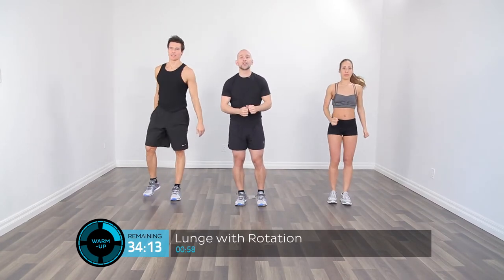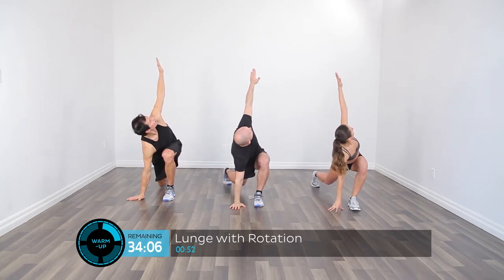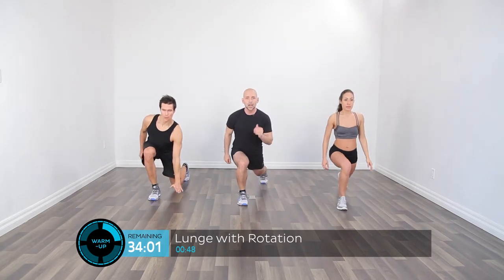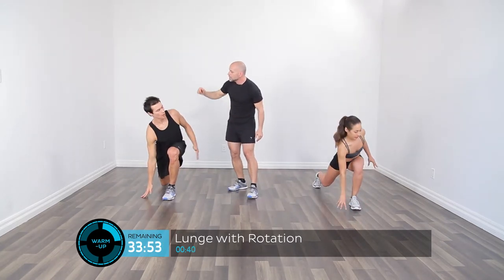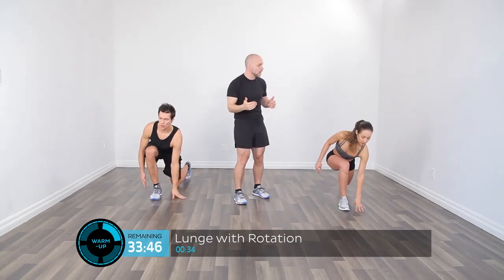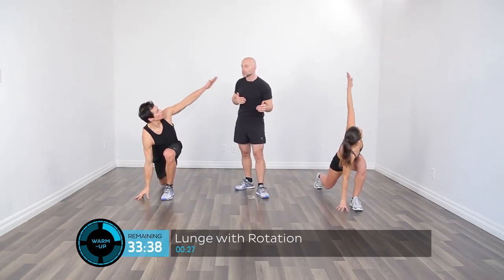Now we're going to go back into a lunging pattern. Except this time, we're going to lunge back, place a hand down on the ground, and reach up and point towards the ceiling. Step forward again to the start position. Take a step back, the hand comes down on the floor, rotate up and reach towards the ceiling. Really point those fingers up nice and tall, and follow those fingers with your eyes and your head. Really open up that upper shoulder girdle while the legs remain active to maintain stability.